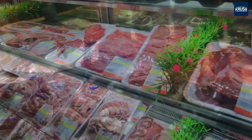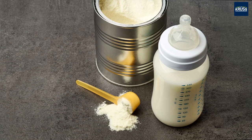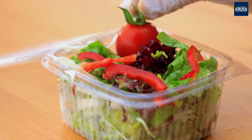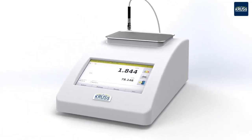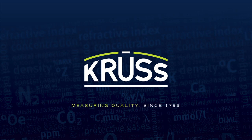Whether for organic products, fresh meat, vegetables, baked goods, cheese or ready meals, packaging with modified atmospheres offers extended product shelf life. For protective gas analysis, CRUS offers four different models to carry out industrial and product-optimized measurements. A CRUSOPTRONIC — measuring quality since 1796.